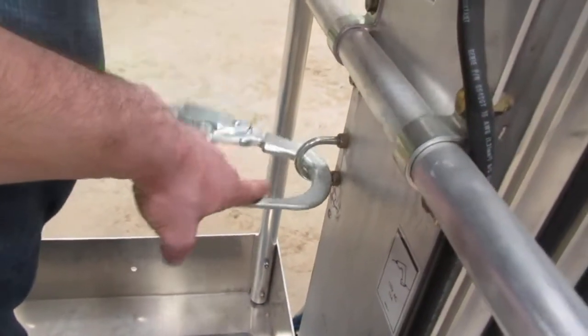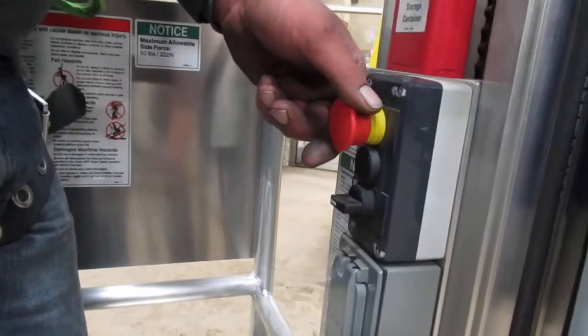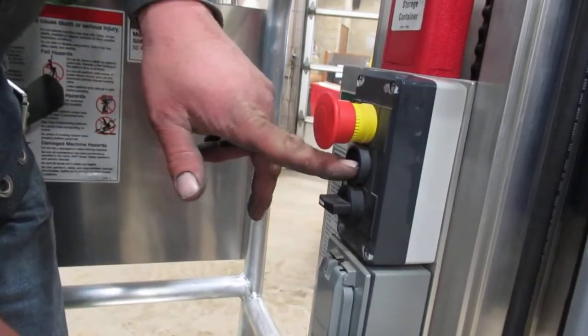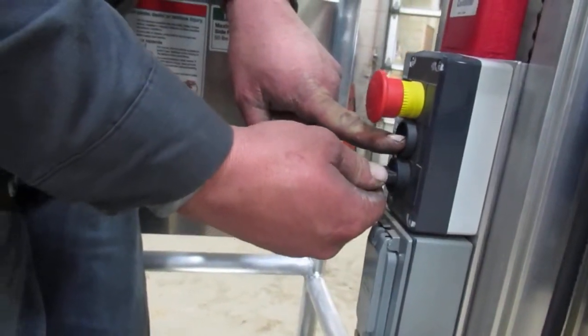Inside the platform, you've got a factory anchor point where you're going to tie your harness off to. You're going to want to pull your e-stop out. The center button is a function enable button, and the toggle down below is going to be to lift and lower the machine.